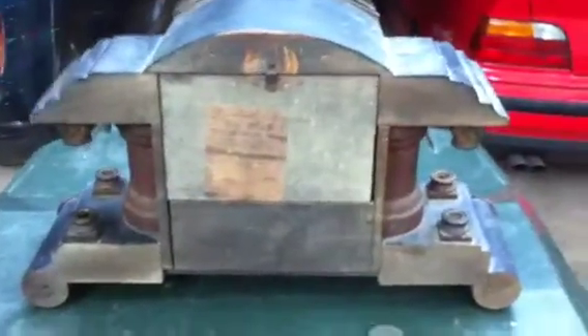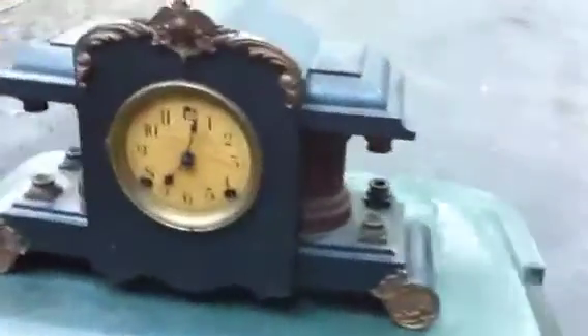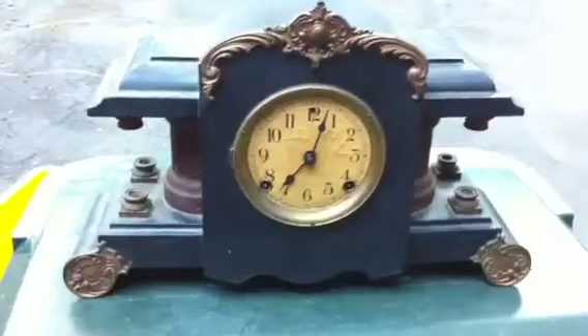I'm going to close it back up. In its day this was a beautiful clock — it's kind of sad seeing these in the state they're in. Hopefully someone can bring it back to its former glory. I'll give it once more around — that's it, thanks.